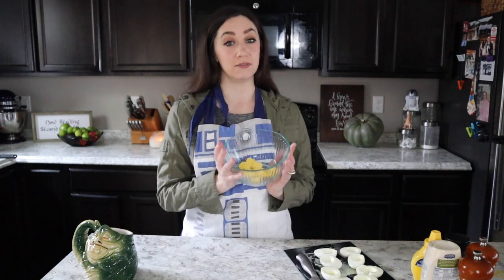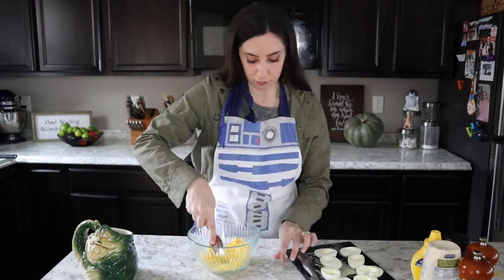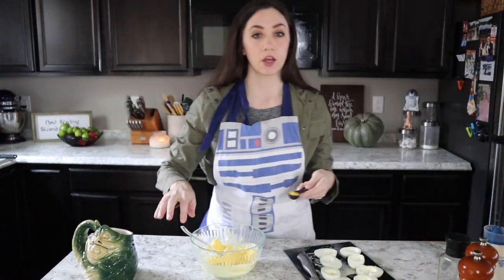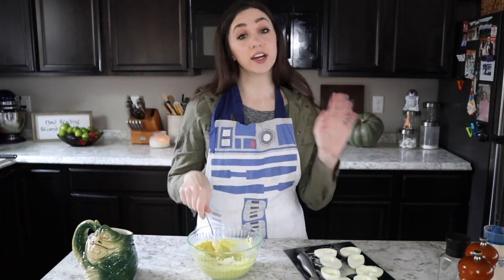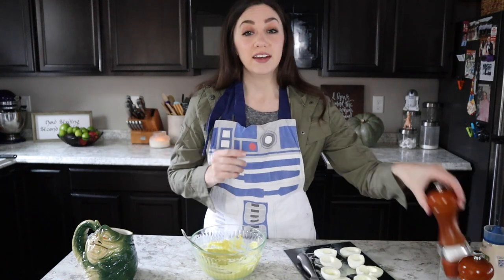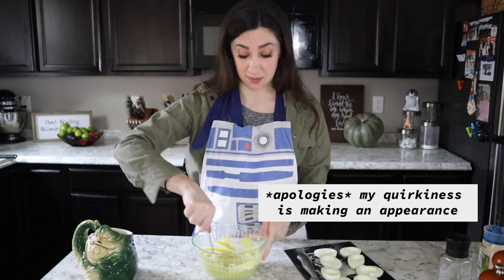Now in your bowl go ahead and put your yolks. I'm going to make the filling for the deviled eggs. I've got all my yolks in a bowl — I'm going to give them a good smash. We're going to add our mayonnaise, our mustard, and our avocado. Try to get all the lumps and bumps out — probably easier said than done. Go ahead and add a couple grinds of salt and pepper to your liking. I really feel like I'm on a baking show — this is all trial and error, to be honest.